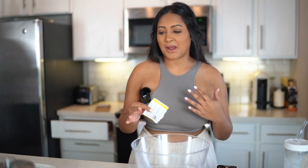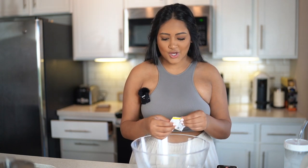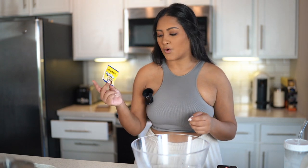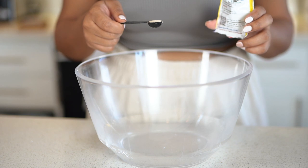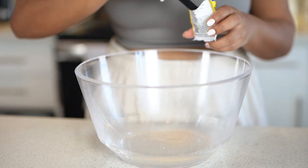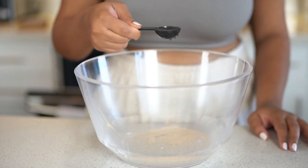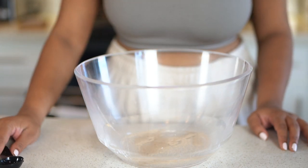Disclaimer before the video starts: I'm not a chef and I'm just starting to learn how to cook, so I might not know a lot of things, but I just wanted to do this video for fun. We are going to get started with some yeast and some water and let this dissolve. This is instant yeast. The recipe calls for two and one fourth teaspoons of yeast and one tablespoon of lukewarm water. We're going to let that sit and dissolve for about five minutes.